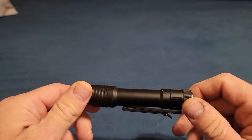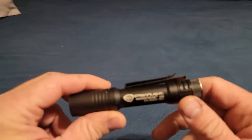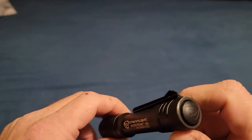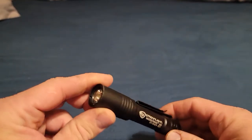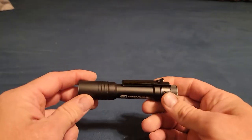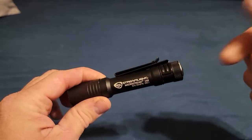Hey everyone, hope y'all are doing great. Back today with another video — I'm doing a follow-up on the Streamlight Macro Stream USB. This has been my EDC light for at least a few weeks now, starting to get some use on it. This has been my EDC flashlight for about a month or so, and there's a review video of it linked below.